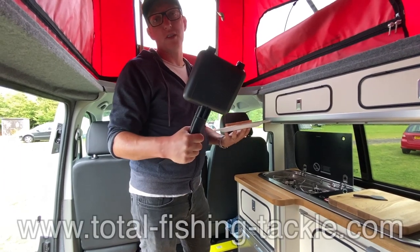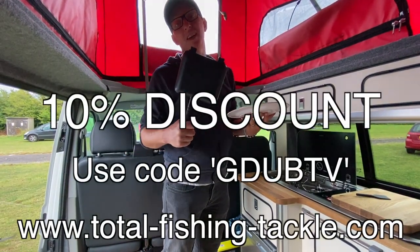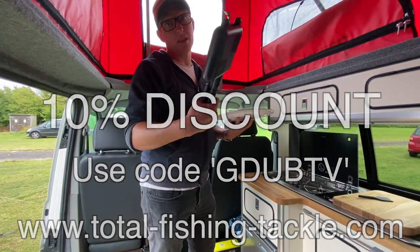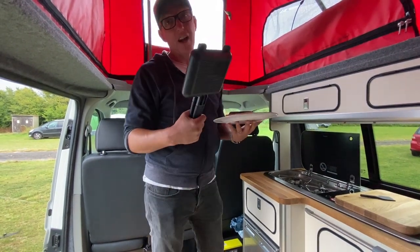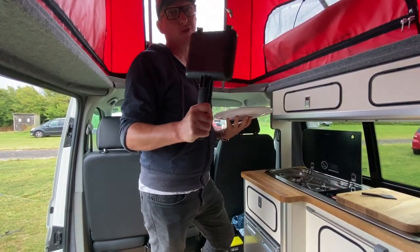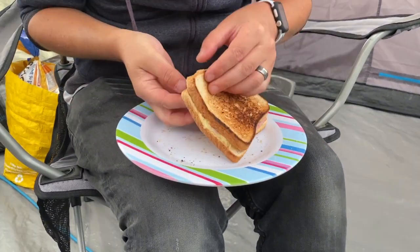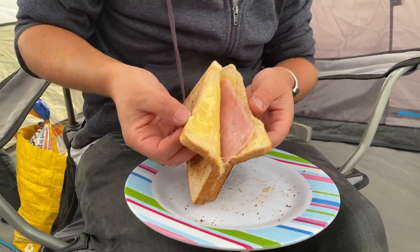If you want to get one of these, the guys at Total Fishing Tackle are offering 10% off if you use the code GWTV at checkout. A massive thank you to them for extending that discount to you guys. I'm definitely going to be using this — we've actually got about another four or five toasties we're going to be having tonight. Just to prove I wasn't joking, check that lot out. Here's my one — look at the cheesy gooey goodness — oh, that is delicious. The first bite, the proof is in the pudding — oh, that is the best toastie I've ever had, excuse me talking with my mouth full.